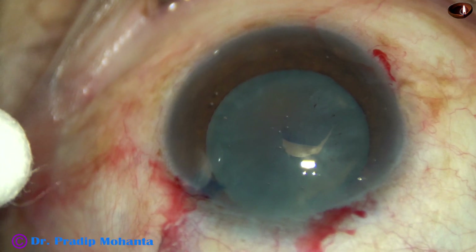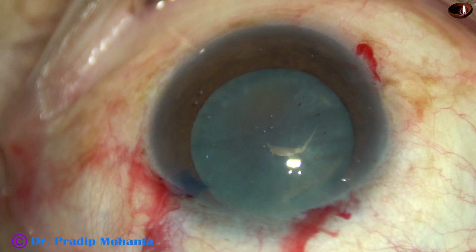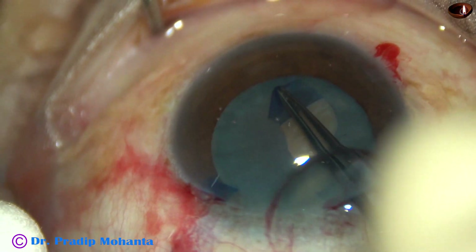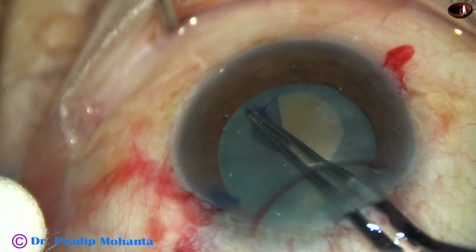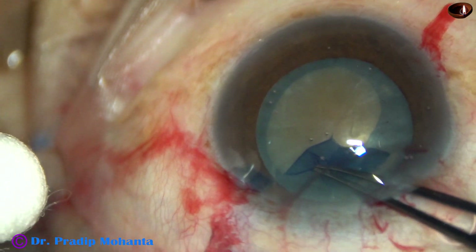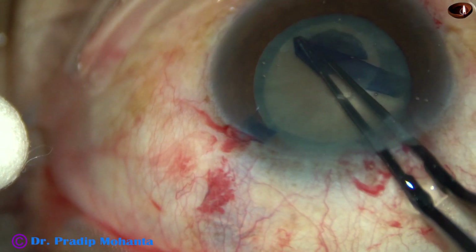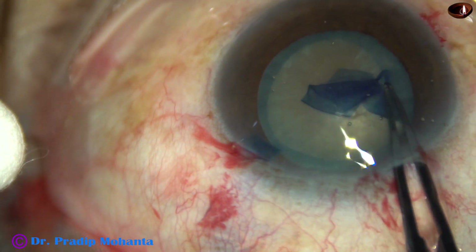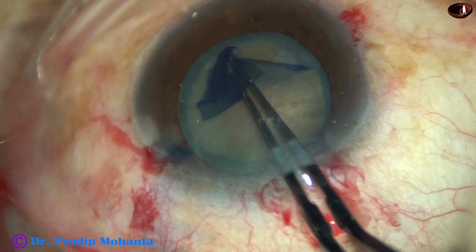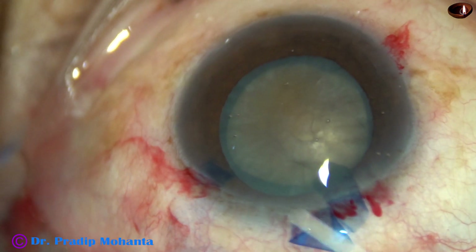My aim is to do a large rhexis, so I use a utata forceps to hold this capsular tag. Going anticlockwise, close to the border of the dilated pupil, going all around to do a continuous curvilinear capsulorhexis. But in this case, when I went to 9 o'clock, it tended to go to periphery. But with some smart pulls, I could complete the CCC.